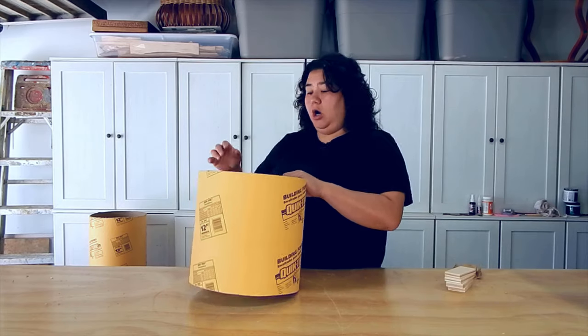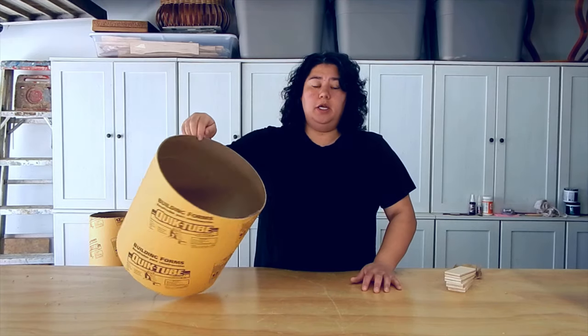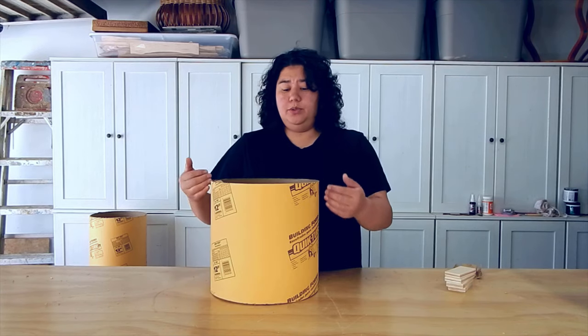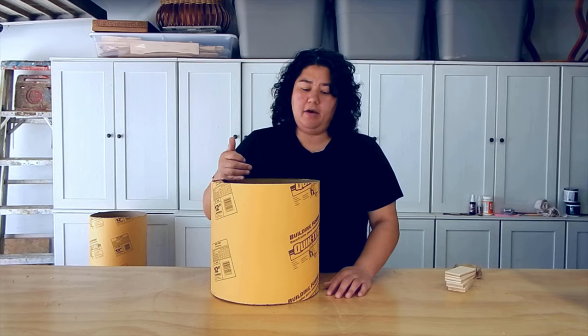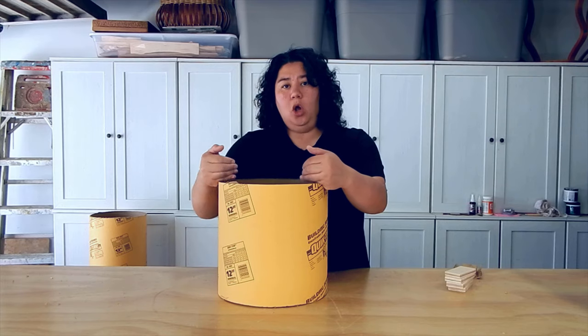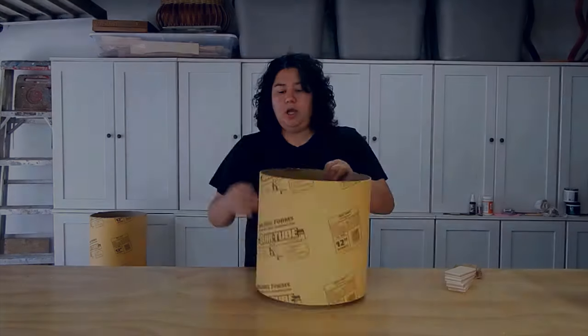I went with this cardboard — it's basically a cardboard tube they usually pour concrete in. We're going to use it to create a jig for this bent lamination. Once you have your tube cut down to size, I now need to cut it down vertically. It's not going to be cut exactly in half — it'll be cut slightly more than half because I need it a little longer, but I need a flat place to put it on. So I'm going to go ahead and draw my straight line.